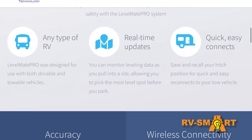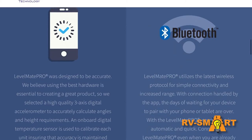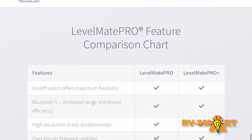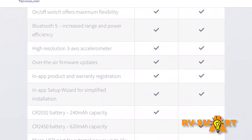The Levelmate Pro retails for around $145, and there's also the top-of-the-line Levelmate Pro Plus that goes for about $170. It adds extended battery life, an external power port, and iWatch support.